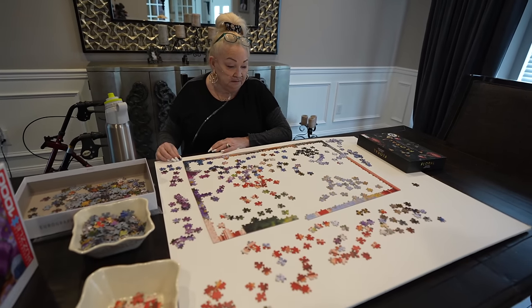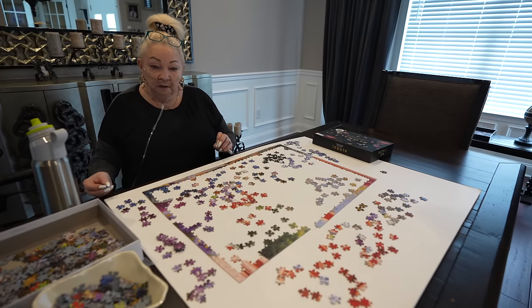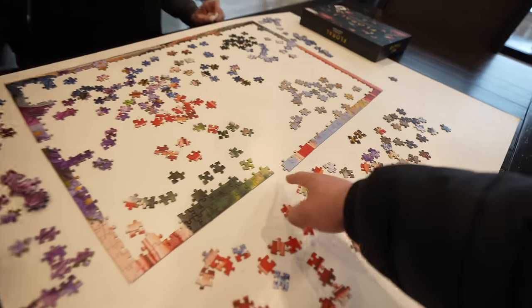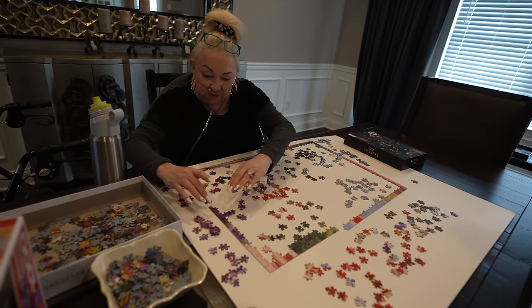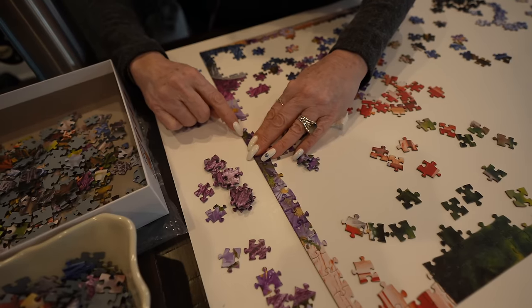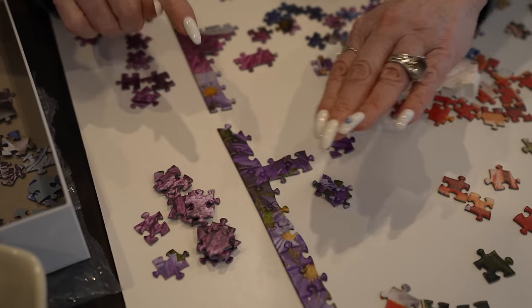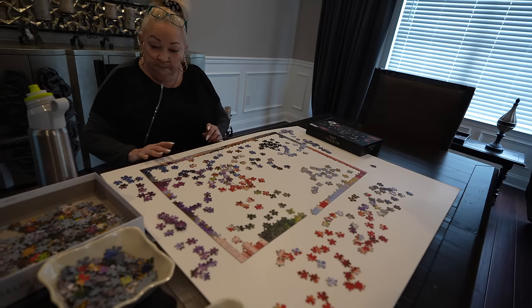Yeah, my mom did a lot of it. She helped you? Her mom's like 'I'll help you,' and she said okay. Well, the whole outside is done. We're missing a piece right here — we can't find that end. Here's a crazy piece — you will never think that this piece would fit here because of the way it's shaped. You gotta be careful. Good luck, it's gonna take a bit.